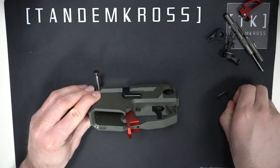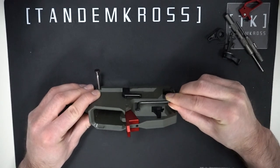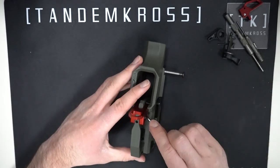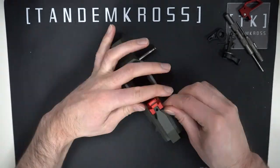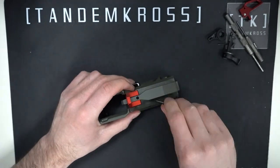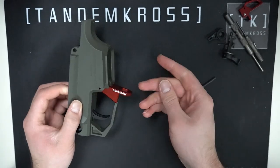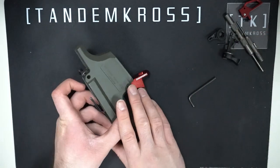Inside the trigger guard, on the underside of the frame, you'll see another hex screw. Use your larger Allen wrench to take that one out. Once it's out, you'll be able to lift this trigger sub-assembly right out of the case.